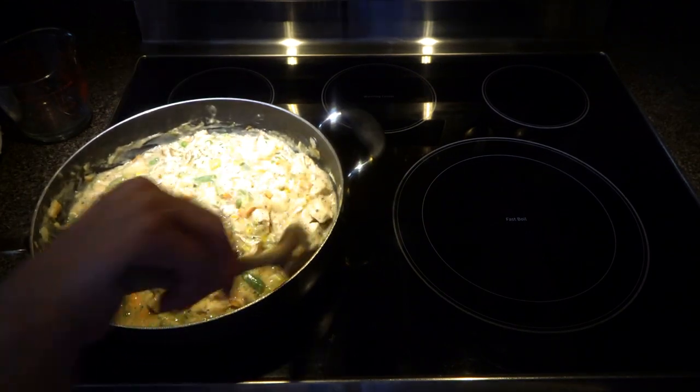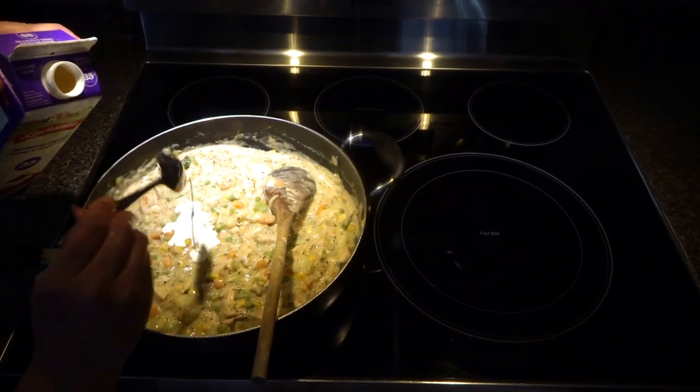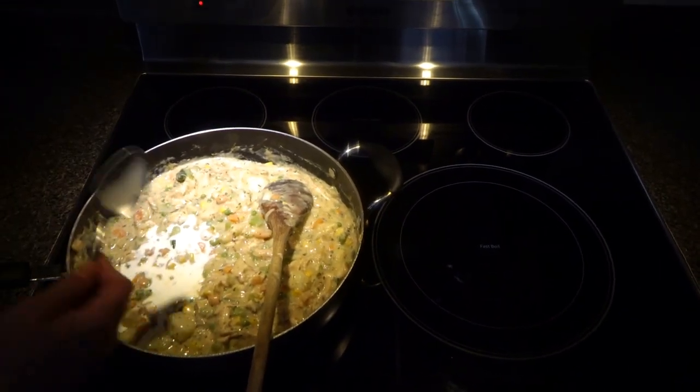I'm adding two to three tablespoons of heavy cream to give a richer taste.